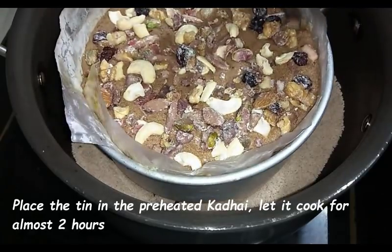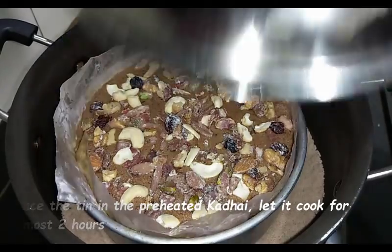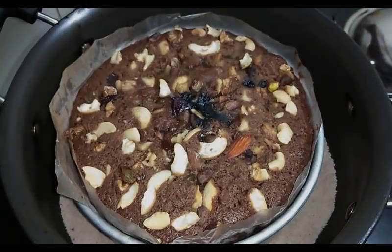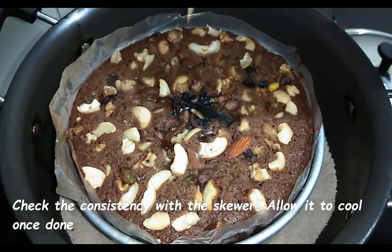Now put the cake tin inside the preheated karai, close the lid, and reduce to low flame. Bake the cake on low flame for two hours. The speciality of this cake is that it takes longer to bake, so do not bake on high flame — otherwise the inside will remain uncooked and soggy. After one hour, check it once; if it's still not done, cover again and wait another hour. Finally, after two hours, check it with a skewer or toothpick.